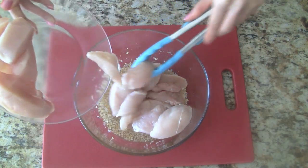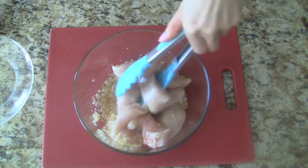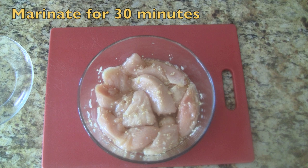Add the chicken pieces into the marinade. Toss everything together and make sure all of the chicken pieces are evenly coated. Allow it to marinate for 30 minutes.